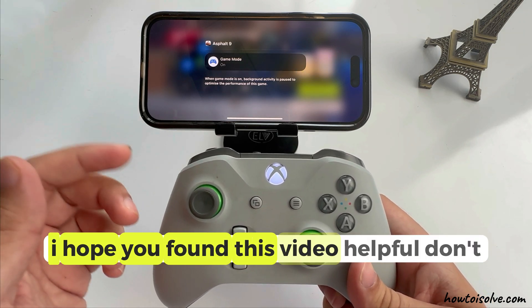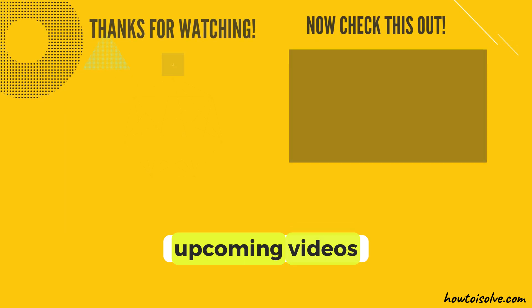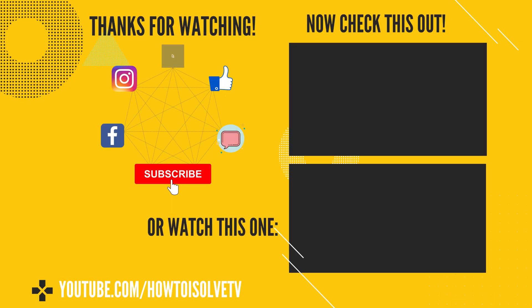I hope you found this video helpful. Don't miss liking, sharing, and subscribing for more upcoming videos. And comment for more help. We'll see you next time. Bye.